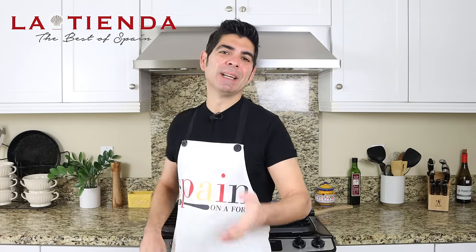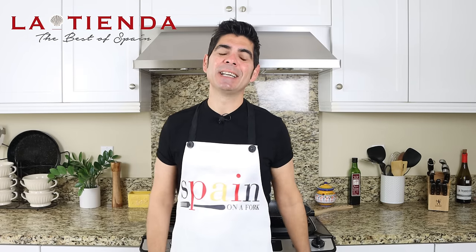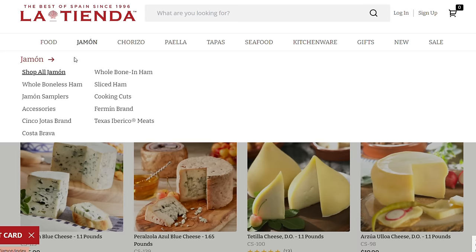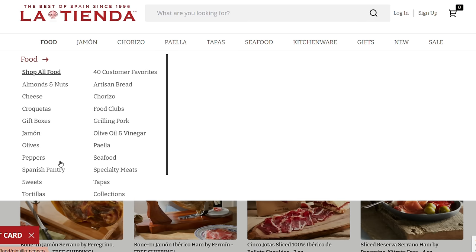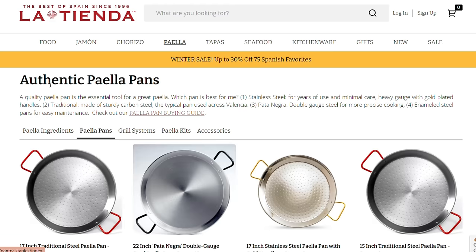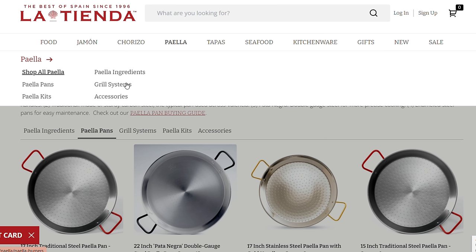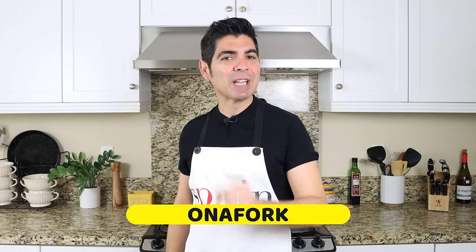This video is sponsored by Tienda.com. La Tienda is an online superstore focusing on selling all things Spain for your home and kitchen, and they've been around since 1996. They have the biggest selection of artisan Spanish ingredients like queso manchego, the famous jamón serrano and jamón ibérico, marcona almonds, olives, beautiful canned seafood from Spain, and all the spices you need to make your favorite Spanish recipes. When it comes to cookware, they have an amazing selection of authentic Spanish paella pans ranging in size from two servings all the way up to 50 servings, and they even offer classic grilling systems so you can always perfectly cook your paella. Visit tienda.com, let them know Albert from Spain on a Fork sent you, and use coupon code ONAFORKDRAINCHECKOUT for 10% off your order.